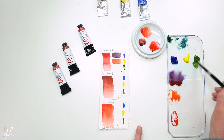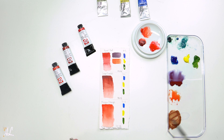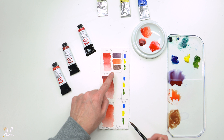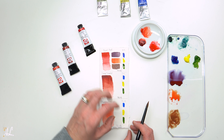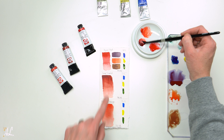Now we're going to try Sap Green, which is the complement, so we know we're going to get more of a brown or neutral tone. Right off the bat we got a lovely neutral — a nice warm brown. I don't think I would push it more green unless you wanted a more olive brown, but this is a lovely brown. Very happy with those colors so far.